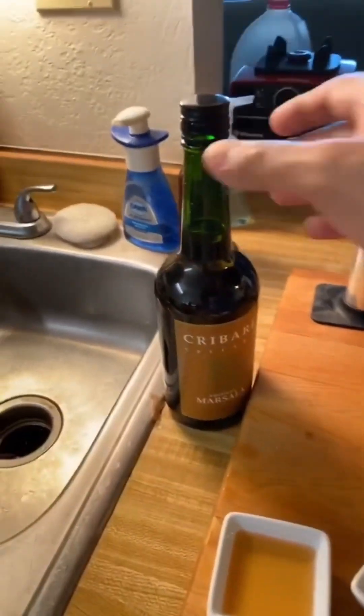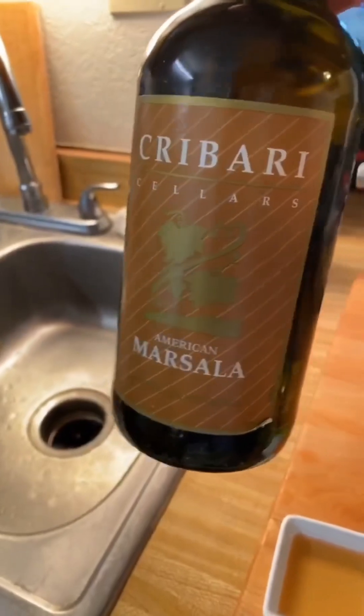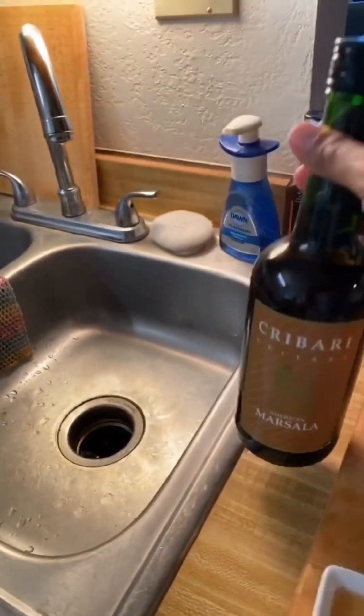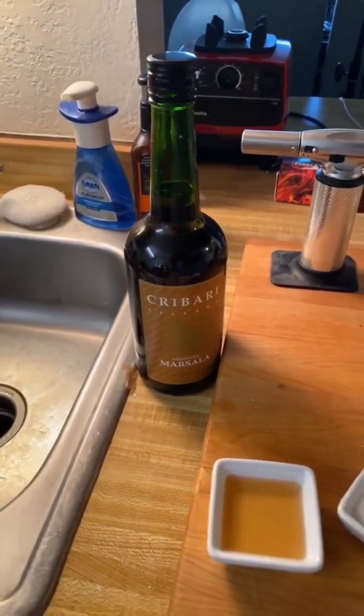To make the sabayon we only need three ingredients. We need marsala wine. Now I've seen dry marsala, sweet marsala, and unlabeled whether it's sweet or dry. I like the unlabeled ones — they seem to be kind of in the middle. Sweet marsala is going to be best for making a dessert, so it'd be great for the sabayon.